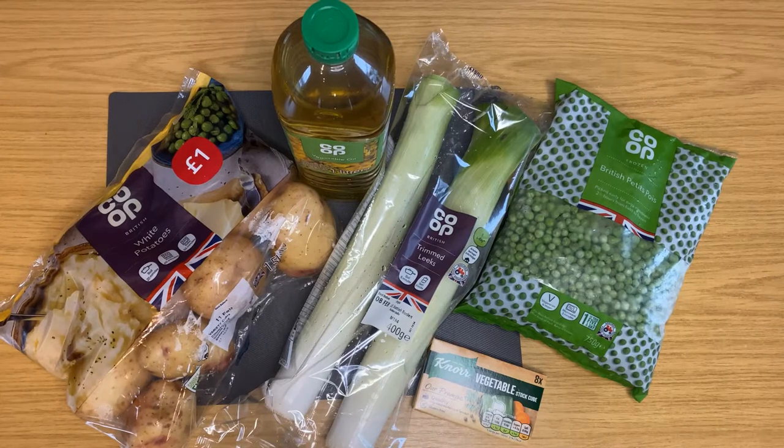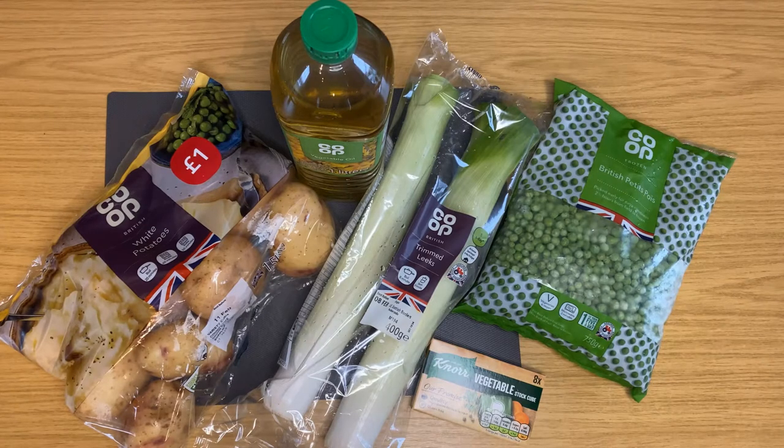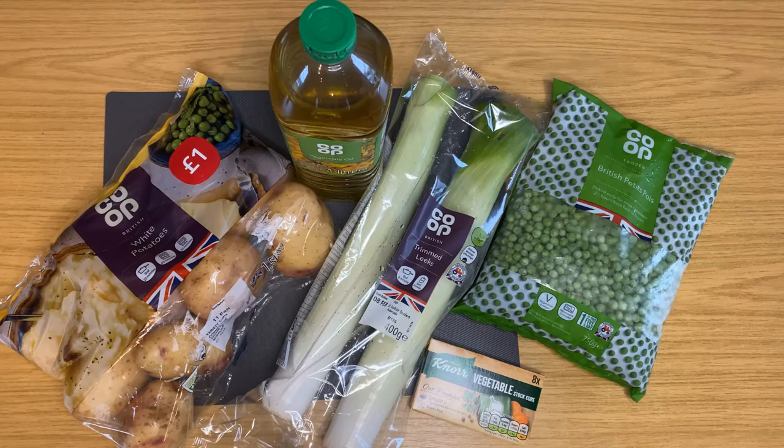To make easy peasy soup you will need three medium-sized potatoes, a leek, 500 grams of frozen peas, vegetable oil and a stock cube.